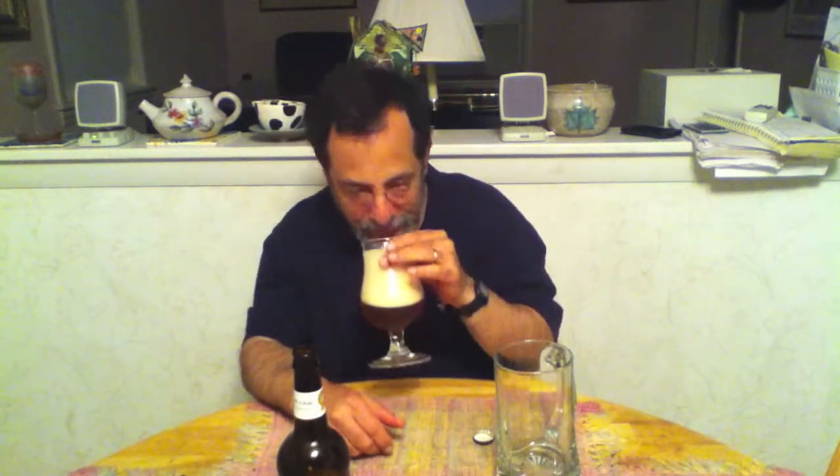Okay, let's see how we are here. Ooh, the head is kind of high — about a four-finger head, that'll resolve itself. Very, very fine. I would call it a light copper color with carbonation coming from the bottom. Yeah, it's very nice.